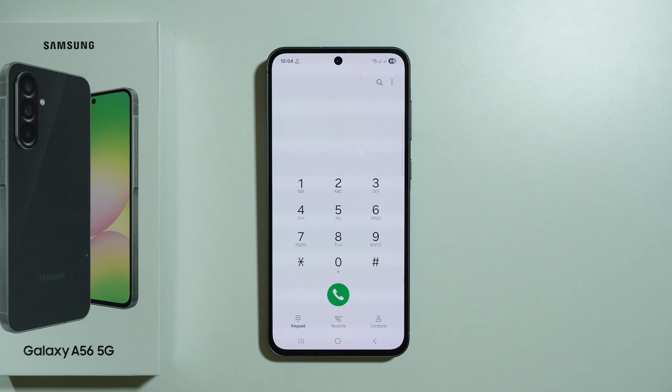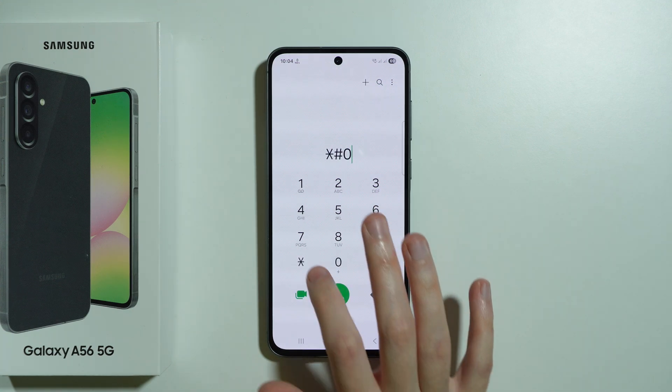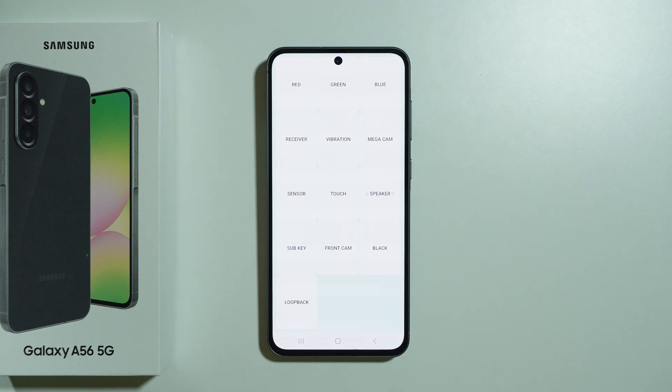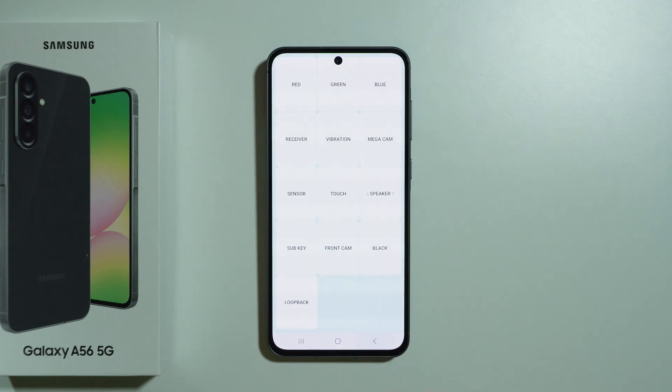For example, we can open the test menu by entering *#0*# and there we go — as you can see, immediately we open the test menu where we can, for example, test our sensors, the vibration, speaker, and so on and so forth.